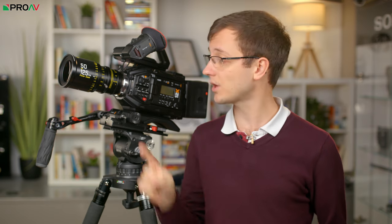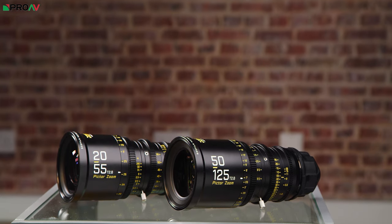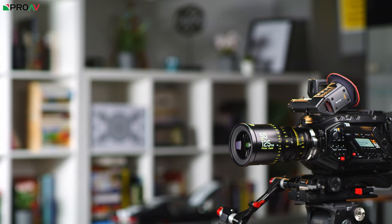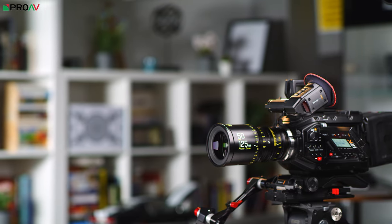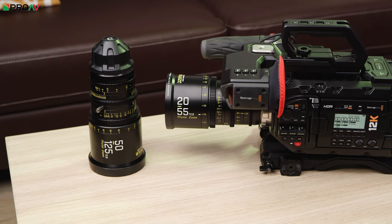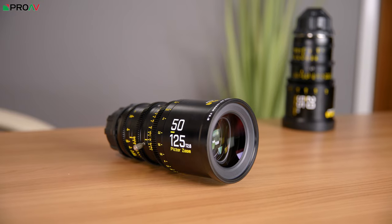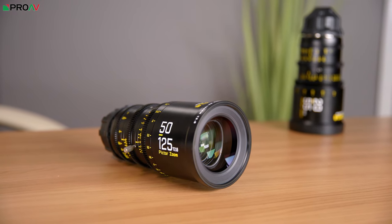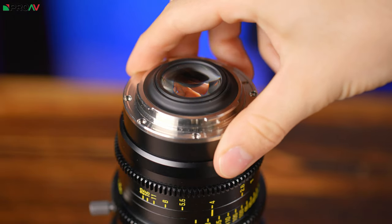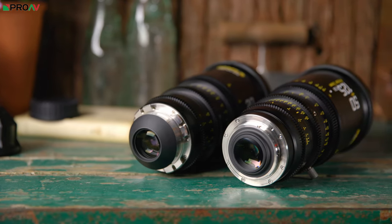And that is why we are so excited about these — the new Piktor zooms from DZO Film. These are a set of two lenses at a price point that I have just never seen before for cinema zooms. For up-to-date pricing, head over to proav.co.uk, but as of the time of recording this video, each lens is well under £2000 ex-VAT and you can get the set for just over £3500. At this price point, these are absolutely lenses which make sense financially for users of today's affordable cinema cameras. And because they are interchangeable between PL and EF mounts, they will be an investment that moves with you as your camera changes, as you can adapt EF or PL lenses to pretty much any other mount out there.